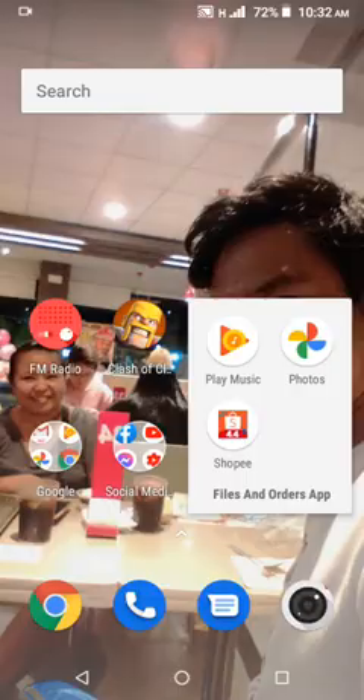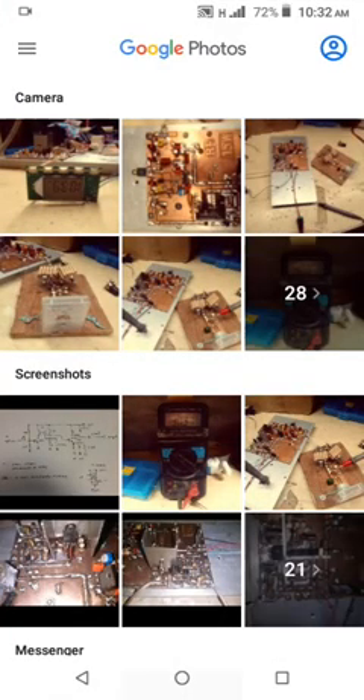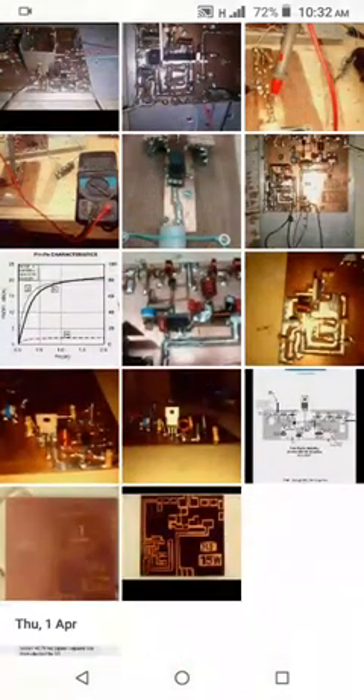Hello, good morning. I'm about to demonstrate my project: an RF amplifier using the RD-51 HPF1. This is the layout of my RD-51 HPF1 RF amplifier. As you can see at the center of the screen, this is the one-watt RF amplifier using the 2SC2053 and C1970 Mitsubishi transistors.